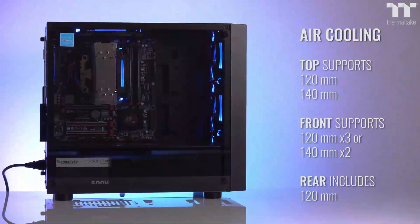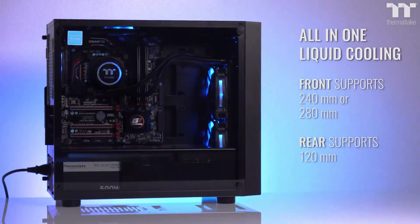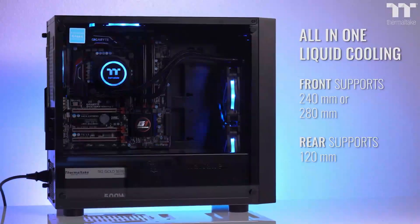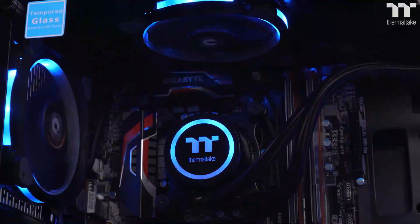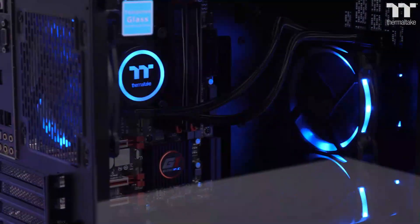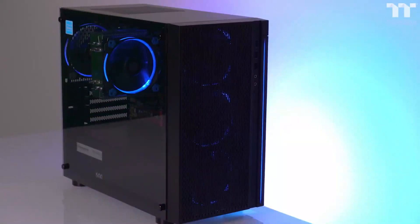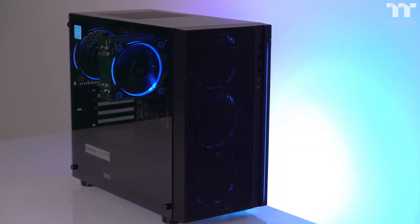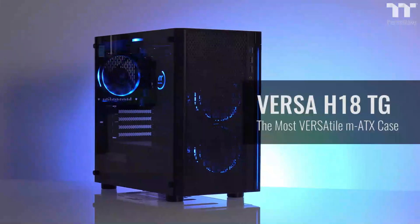Upgrade to a hotter, more powerful CPU? Install an extra couple of intakes or swap to one of the best 280mm AIOs, and you'll be good to go. Cooling isn't the only thing the Versa H18 gets right — it offers other now-standard features like a tempered glass side panel, PSU shroud, and cable management holes. These aren't anything to shout about, admittedly, but it's still good to see all of them present on such a cheap PC case.